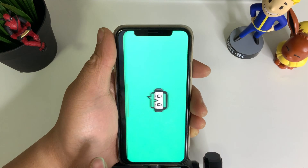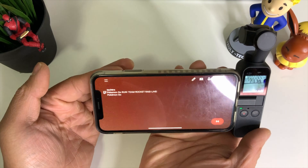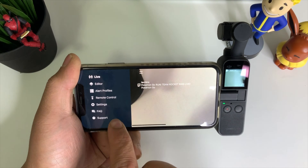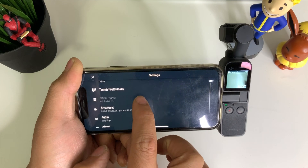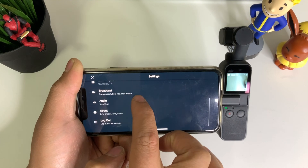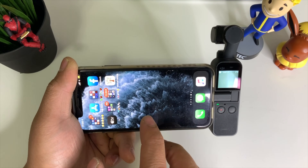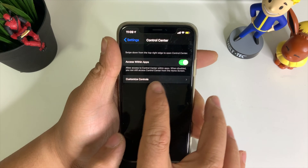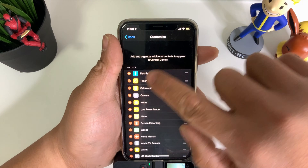Go ahead and install it, put in all your credentials, and let's check out StreamLabs. Right now it's using the phone camera. Once you've set up everything, you don't have to come back. Log in, go to settings, and you can go ahead and edit the streaming platform, the broadcast settings, and all that. Then go to Settings, go to Control Center, Customize Controls, and make sure that Screen Recording is inside the included side of your Control Center.